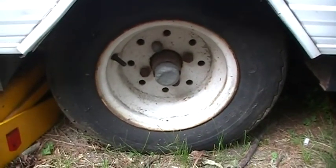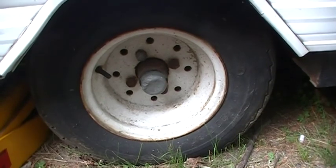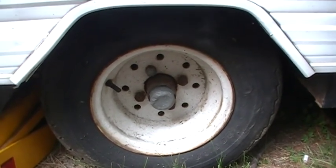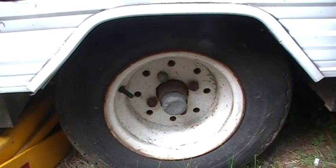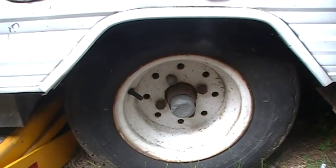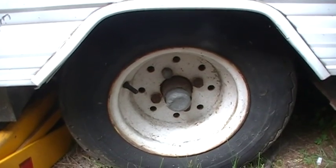Once the tires are on the ground, snug them all up and take the trailer down the road a little bit, then recheck the bolts to make sure they stay tight once you've put a couple miles on the wheel. Snug them up really good — you don't have to crank down hard because you'll probably break the stud — just snug and firmly tight is good.